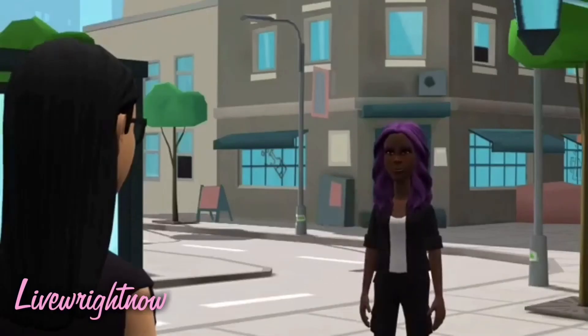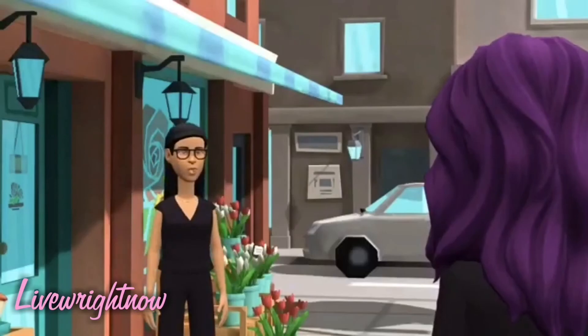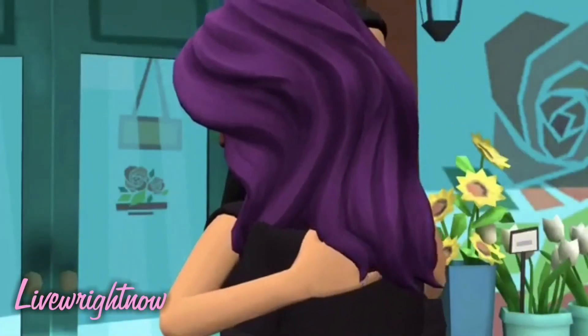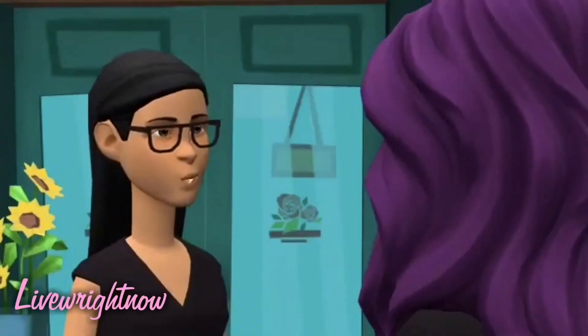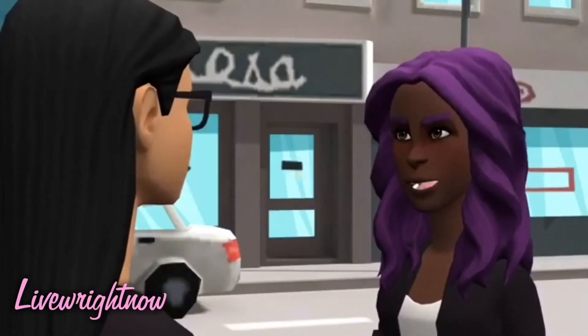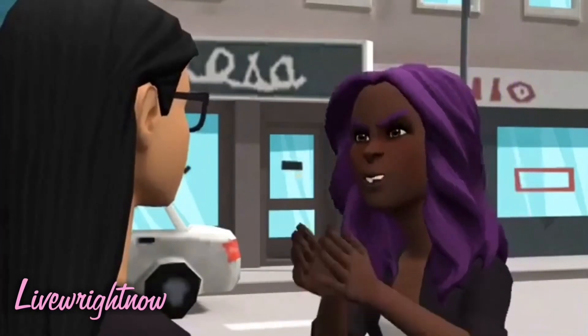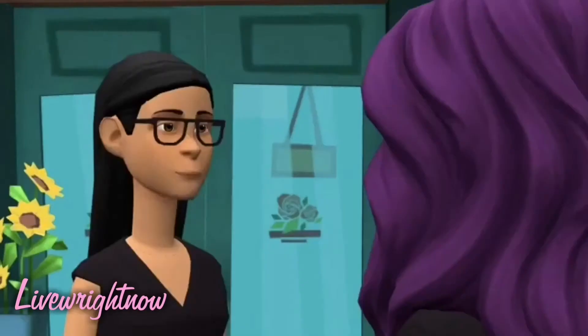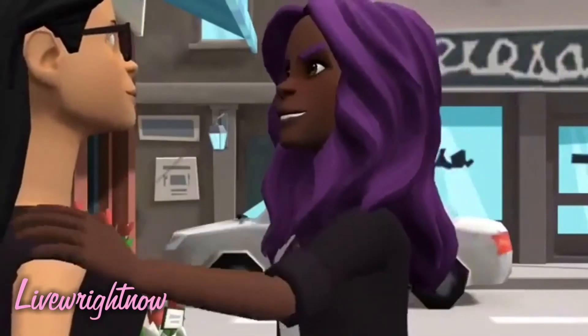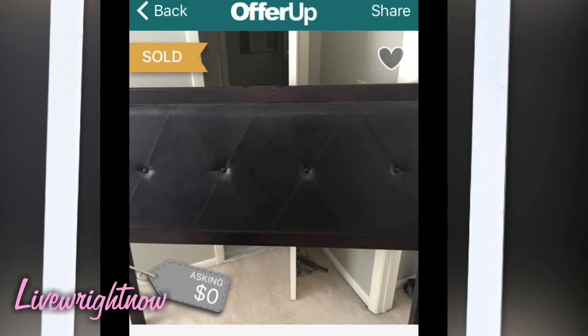Hey girl, how you doing? I'm fine, what you doing out my way? Picking up some supplies to revamp this headboard that I got for free. You know I gotta make this work because your girl be balling on a budget. But how you going to do that? Let me show you.